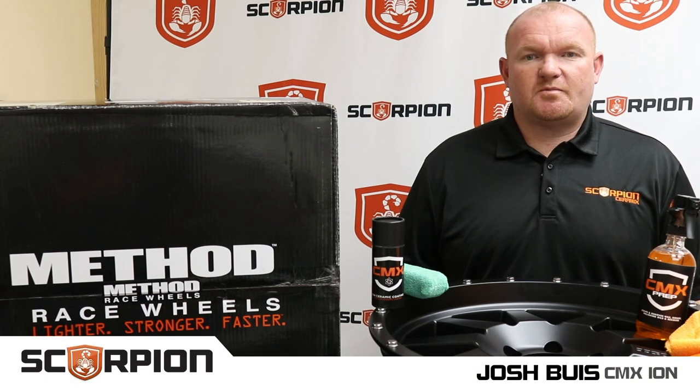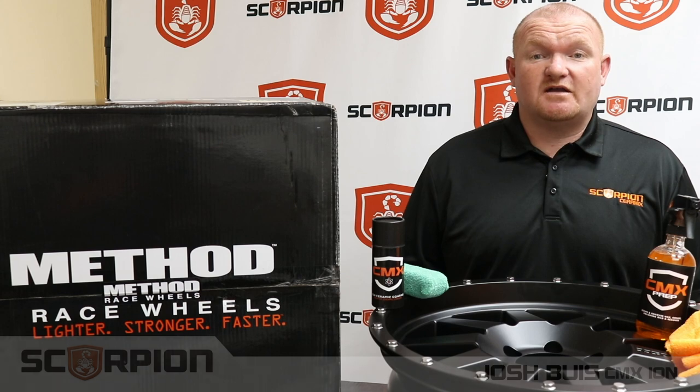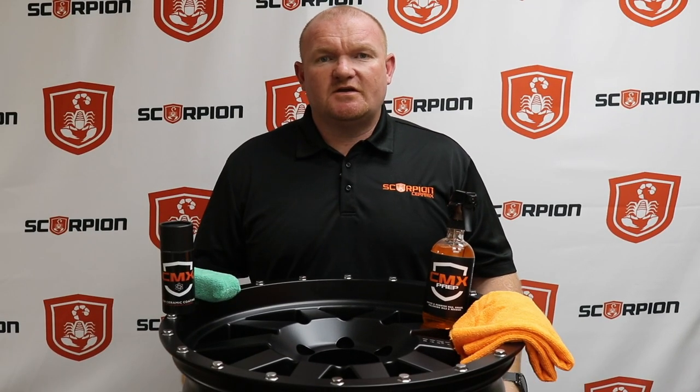Hello, my name is Josh Bias with Scorpion Protective Coatings. I'd first like to take the time to thank Method Racing for providing the wheels today for the demo video. During today's video, we're going to demonstrate how easy it is to provide a five-year ceramic coating on a wheel.